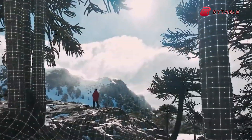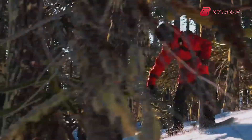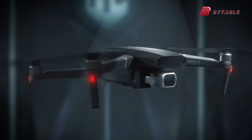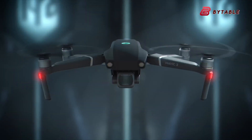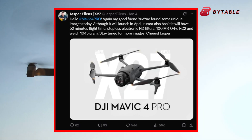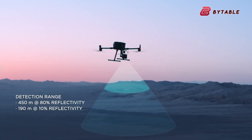One of the most talked-about aspects is the placement of its obstacle avoidance sensor on the propeller arm, an unconventional choice since such systems are typically housed in the drone's body or camera gimbal. DJI insider Jasper Ellens has speculated that this sensor could be a LiDAR system, a laser-based technology that enables precise distance measurement and obstacle avoidance.